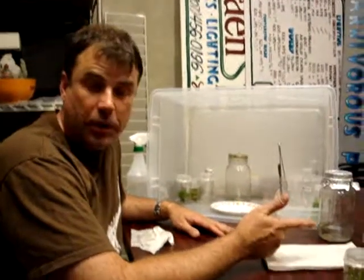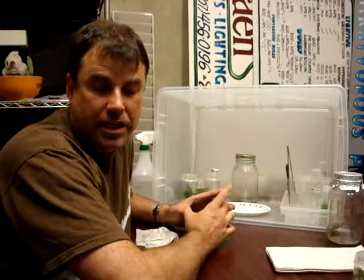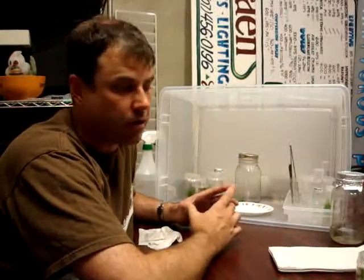We were just talking about only putting one plant in a jar because that is a lot of space for one plant. But keeping them all separate and compartmentalized is a better idea because if one spoils, it would take out both of them.